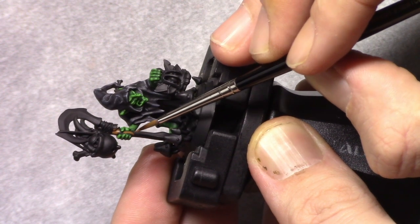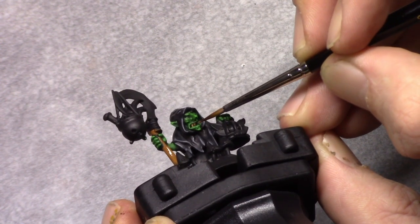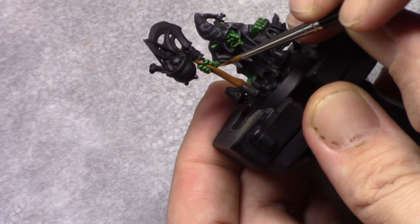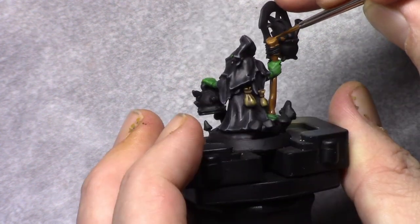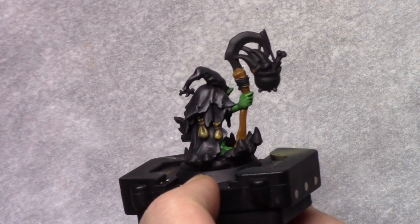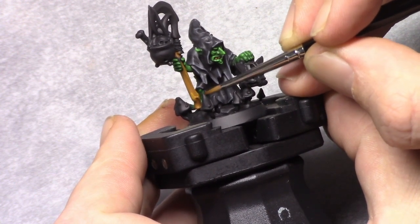Next using Beastie Brown I painted in the wood part of the weapon the model is carrying. I also painted the teeth with Beastie Brown. I then made a mixture of 1 part Beastie Brown and 1 part Leather Brown and painted in a highlight on the wooden parts of the model. This was followed by a highlight of pure Leather Brown, making sure I left parts of the previous layers visible so that a color transition started to appear.